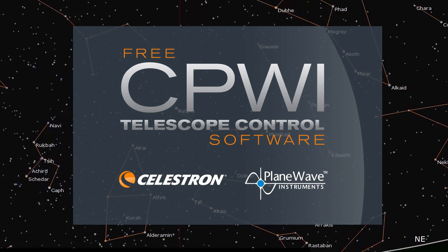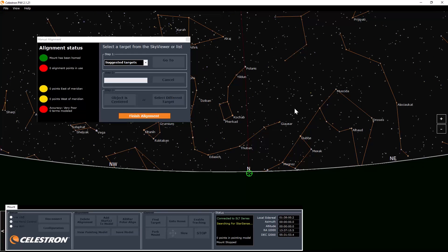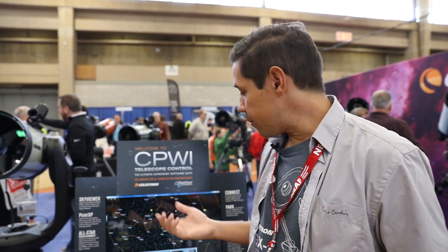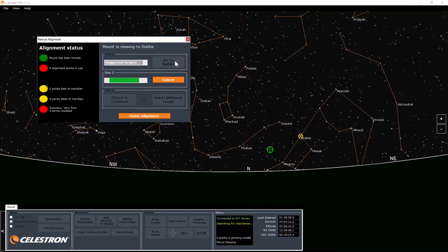Controlling your Celestron telescope has traditionally been done with a hand controller. But since the PWI software came out, you can control the mount and the telescope with software itself. This is particularly good for observatories and has usually been targeted at the higher-level scopes like the CGX mount. But now the software has been updated to support anything in the Celestron line-up with a hand controller — Nexstar, Astrofires — anything with a hand controller can now be controlled by the computer. This means you can do a multi-point model of the sky, making the pointing model much more accurate and your go-tos super precise.